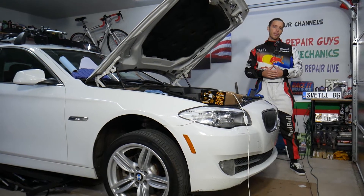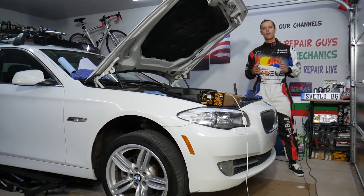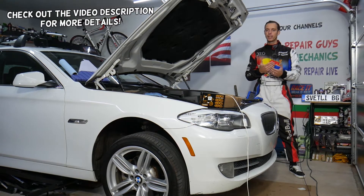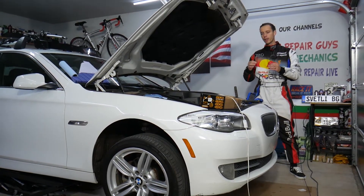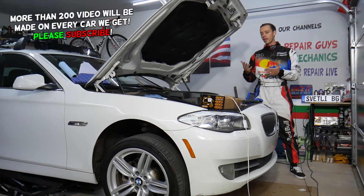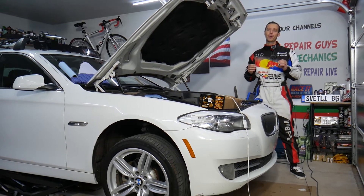Hey guys, welcome back to Auto Repair Guys. Thank you for watching and subscribing to the channel. Today's video will be super helpful if you have a BMW with an N20 or N26 engine - this is the four-cylinder 2.0 engine. If you need to remove the turbo diverter valve to replace it, or you have a code related to a boost leak, it could be because of that. Stay with us, we'll explain how to do that.